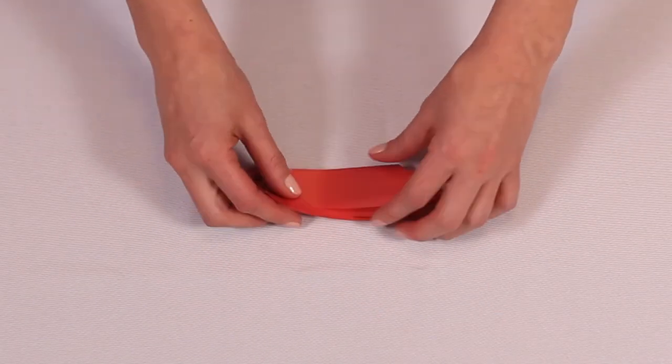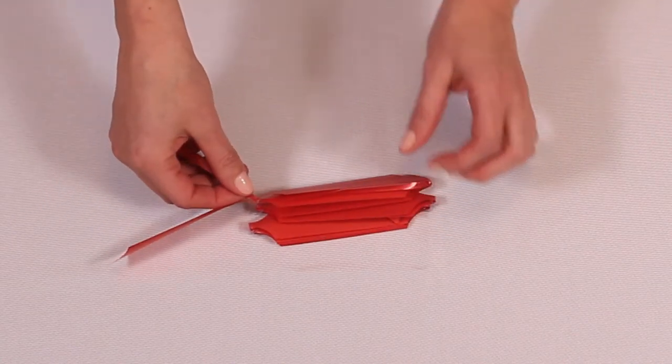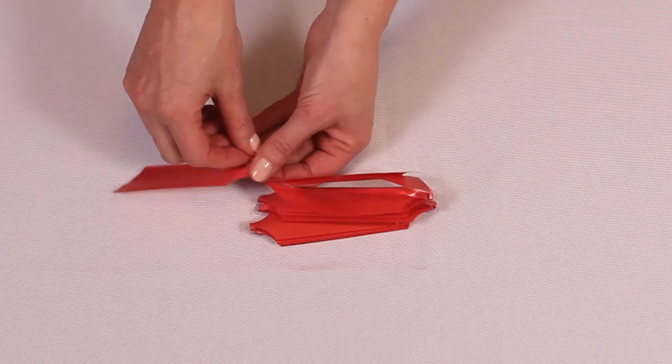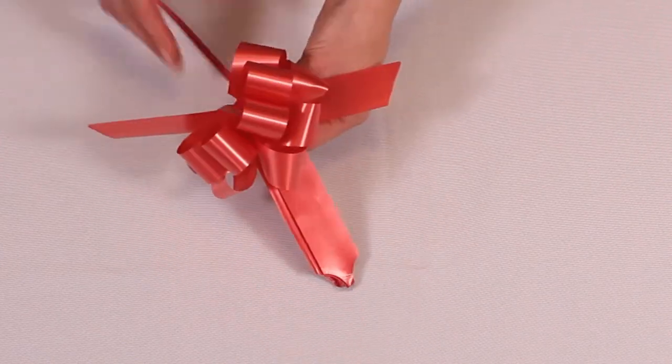The first thing to do is lay the bow flat so that the center pull strings are easily accessible. Now slowly and gently pull the strings back with one hand while gently holding the rest of the bow in place.